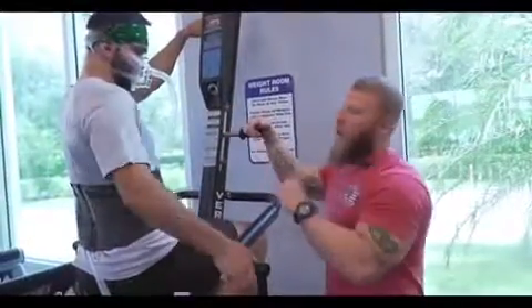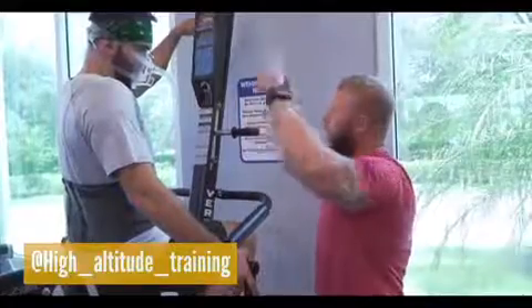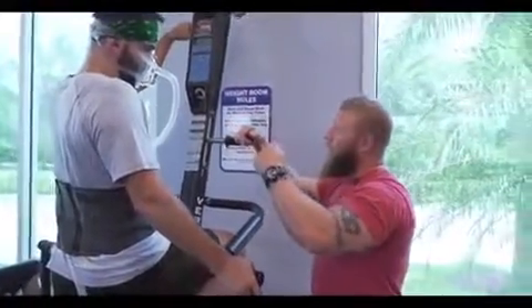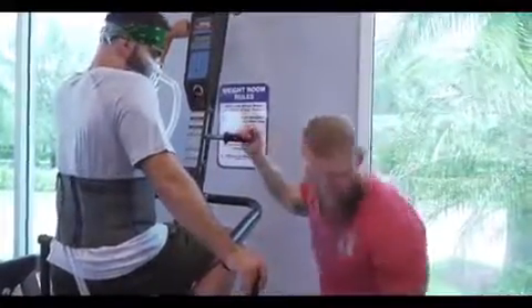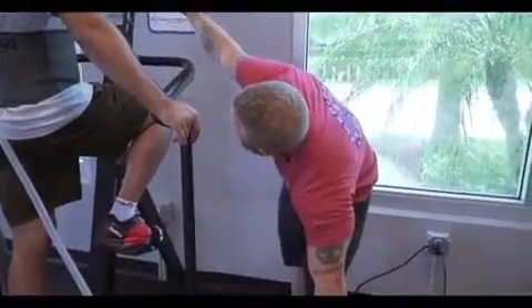10 seconds on, 20 second rest. I'm going to increase the altitude, and then bring it down by about 10,000 feet so you can recover a little bit. I'm going to keep the airflow on minimum.